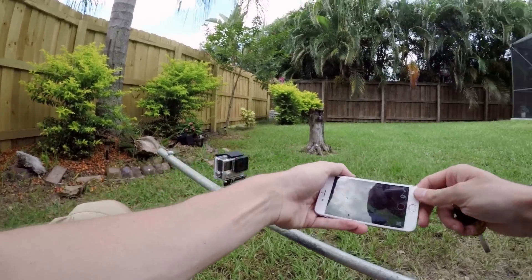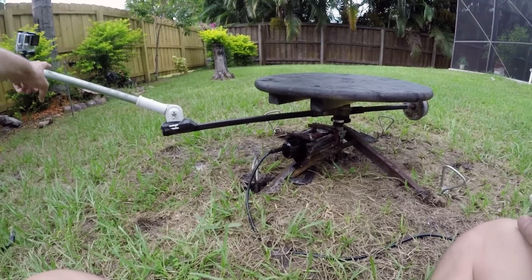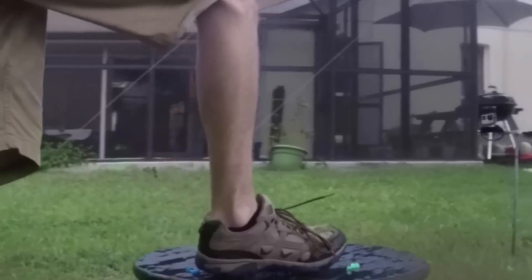We got the budget bullet-time 360 rig set up. We've got the GoPro mounted on an arm and the whole thing is driven by an angle grinder.